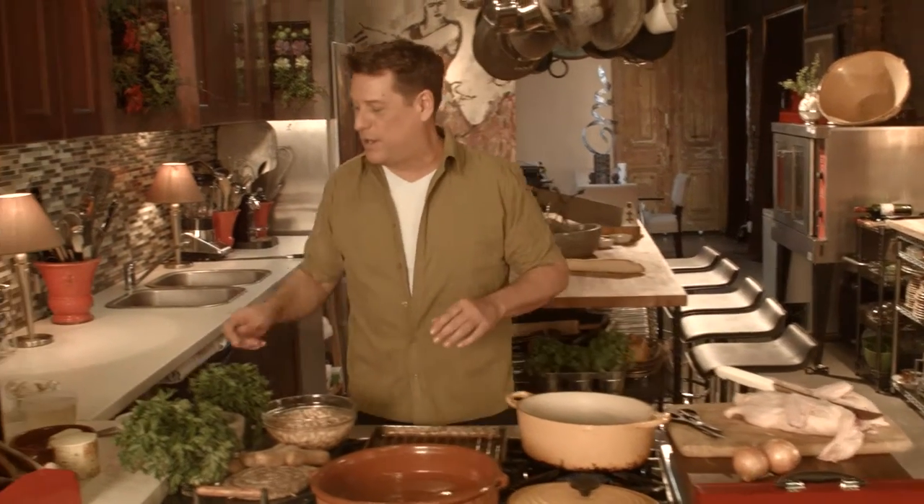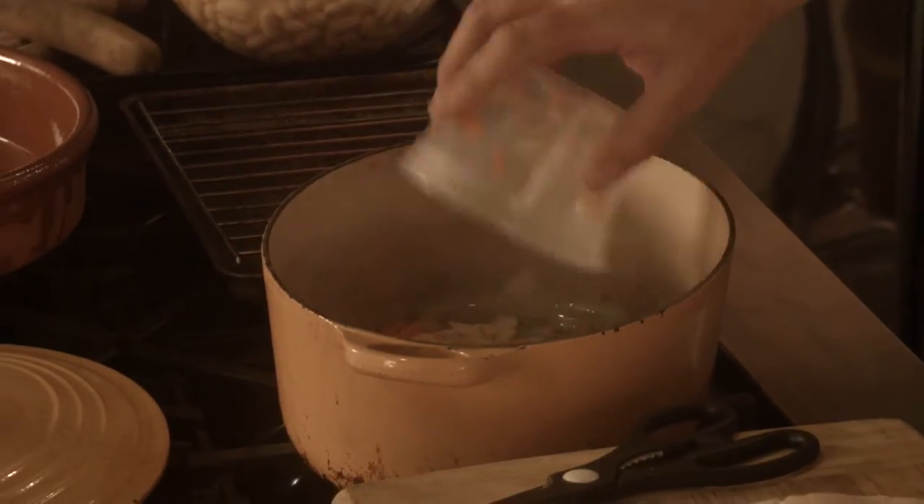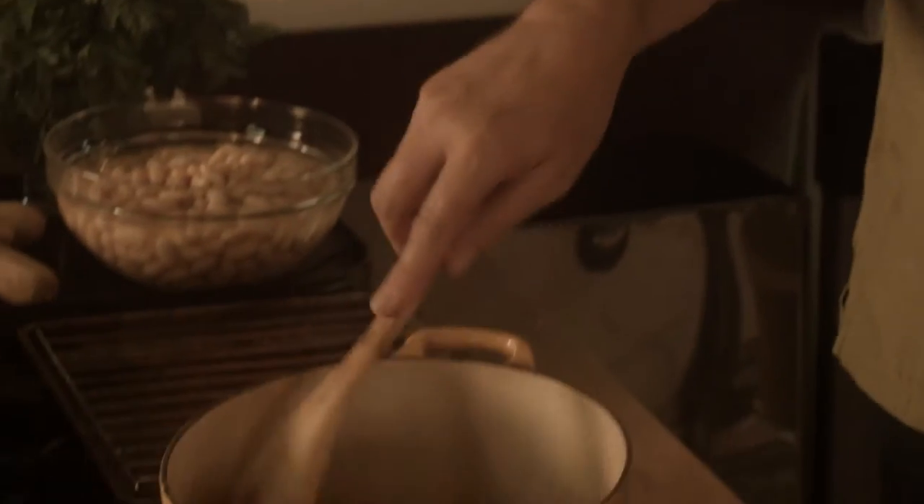I'm first going to start with just my mirepoix. You've heard me talk about this before. This is our carrots, onions, and celery. I had the store chop all that up for me so I didn't have to hassle with it. We're going to get those going.